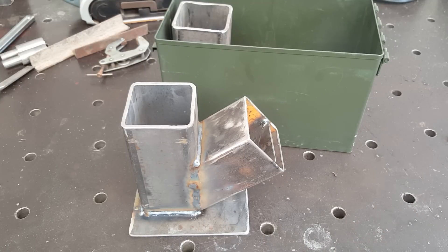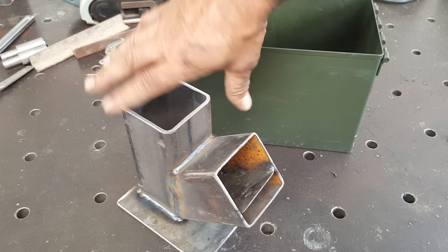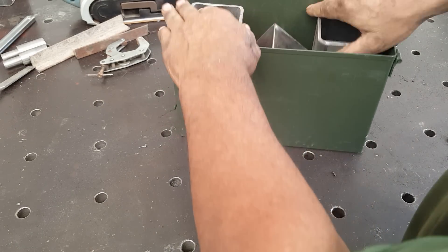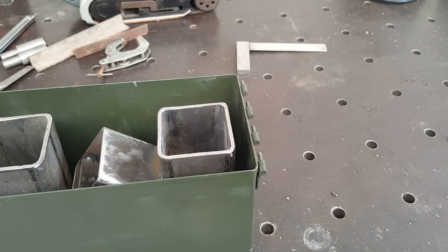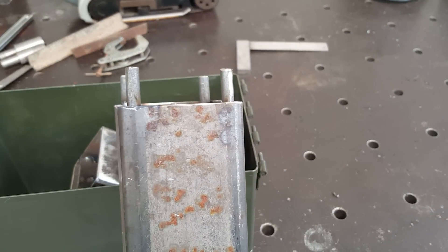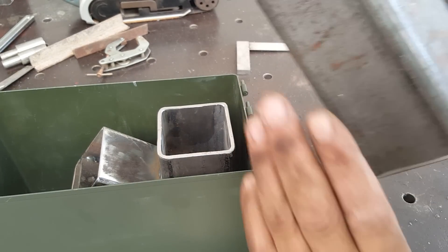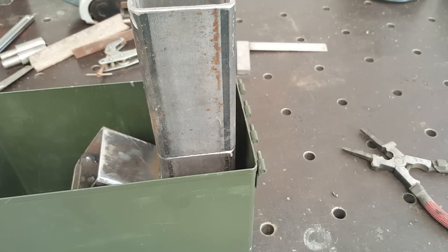We've got three-by-three tubing here — I think this must be three-sixteenths — and a 10 gauge base for it. Of course I already showed you the shelf. It fits right down here in the ammo can, and that was the last piece I welded on. We've got four quarter-inch rods and that'll set down right on there like that.